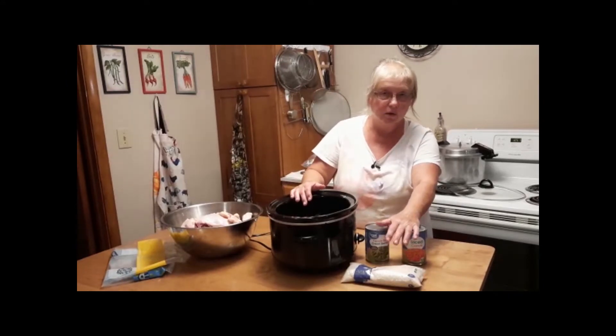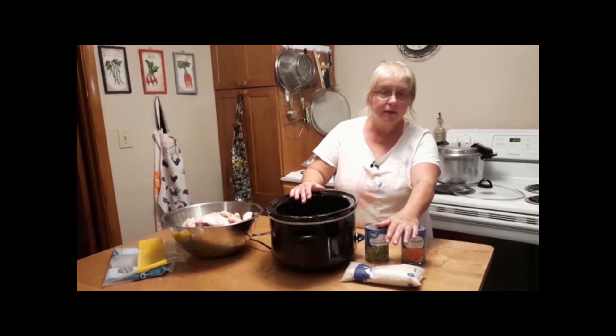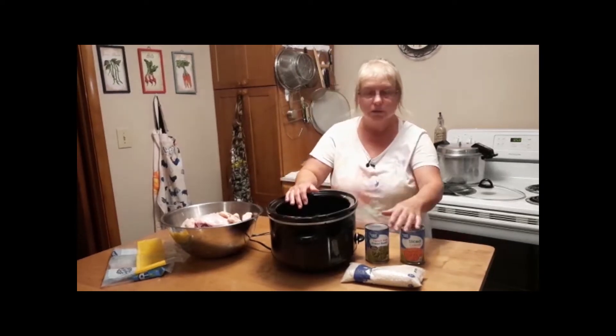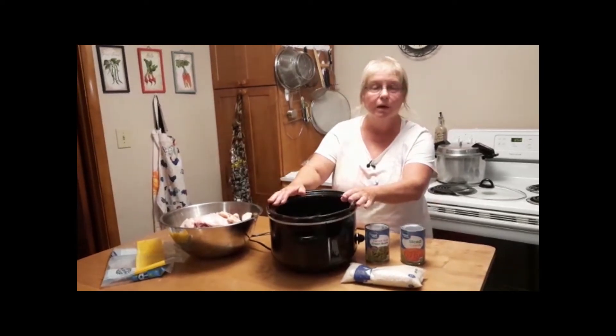Now if you have a small dog — I have one that is a little bit bigger than a Chihuahua — that will probably give him a week's worth of food. I give him a half a cup in the morning and a half a cup in the evening. Now with my other dog, she is a lab, so she usually gets two cups in the morning and two cups in the evening. A batch like this for a bigger dog would probably last about three days.